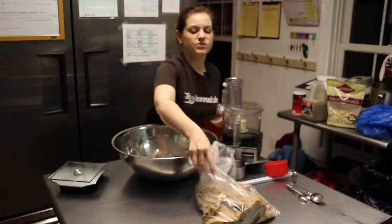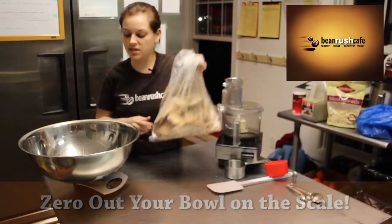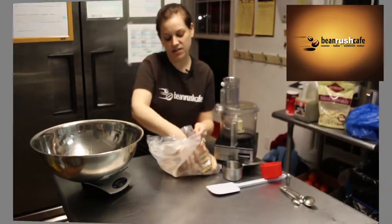Today we're gonna make chicken salad. First things first is to zero out your bowl on the scale — the scale says zero, so we're not getting the weight of the bowl. I'm gonna take my chicken and weigh 44 ounces.